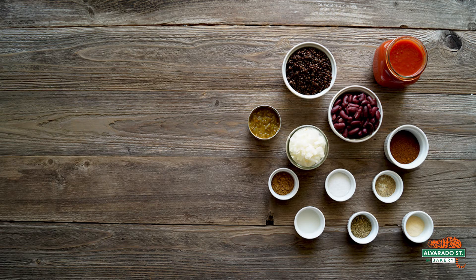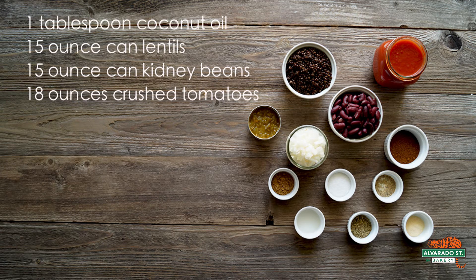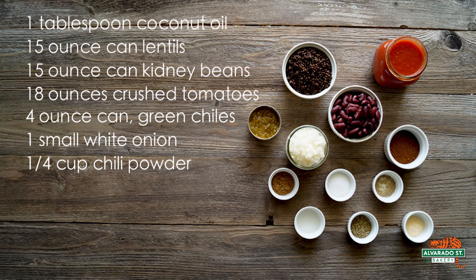To make your chili, you will need one tablespoon of coconut oil, one 15-ounce can of lentils drained, one 15-ounce can of kidney beans drained, 18 ounces of crushed tomatoes, one four-ounce can of green chilies, and one small white onion.